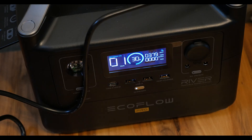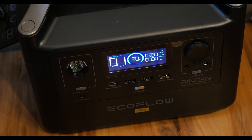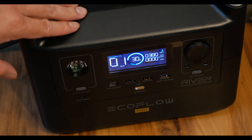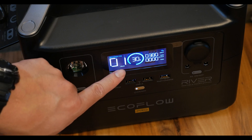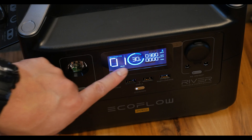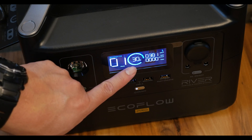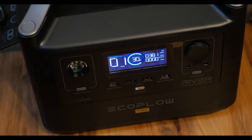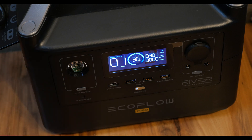Now that we've plugged it into wall power, it has kicked itself on and the internal cooling fan has also kicked on. We now have a dial showing the recharge time, the fuel gauge, and how many watts are getting put into this unit. It's really nice to have this sort of countdown so we're not guessing how much time until we're ready to go.